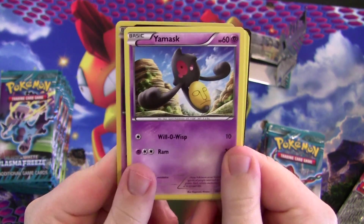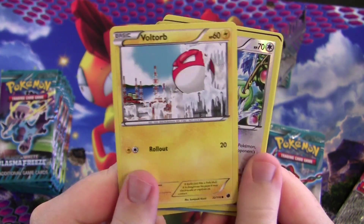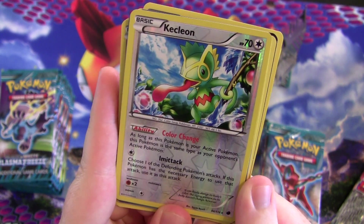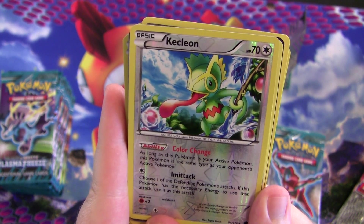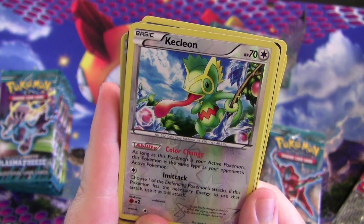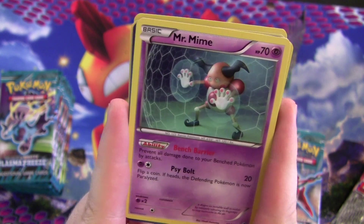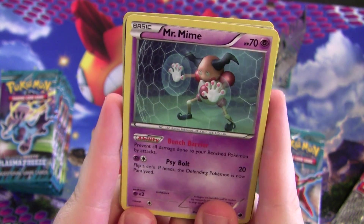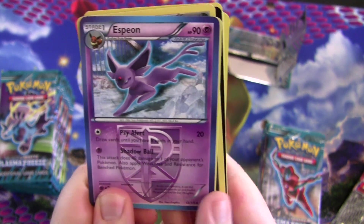Grimer, Yamask, Tympole, Beldum, Vault Orb, and a foil Kecleon — I love this Kecleon, it's really cool and it's a great Mewtwo counter. You choose one of the defending Pokémon's attacks, and if it has the necessary energy you use it. Color Change also changes its type to match your opponent's active Pokémon — so it's a good counter for Dragons and Mewtwo. Then this thing — it prevents all damage done to your benched Pokémon by attacks. It's a constant ability, so just sit it on your bench and they'll have to Catcher it out to hit your bench.